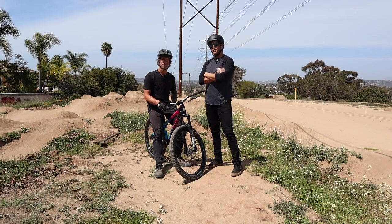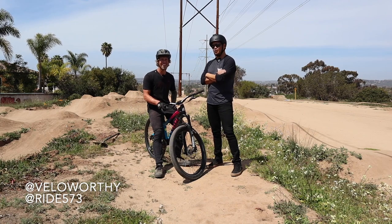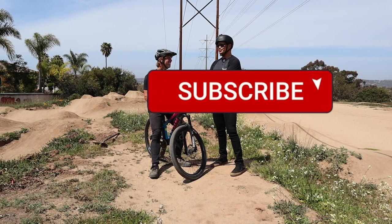How's it going guys, this is Brian with Veloworthy and I'm here with local favorite Rob, who is the king of the local pump track. How you doing? You're too kind, you're too kind. Good, good.